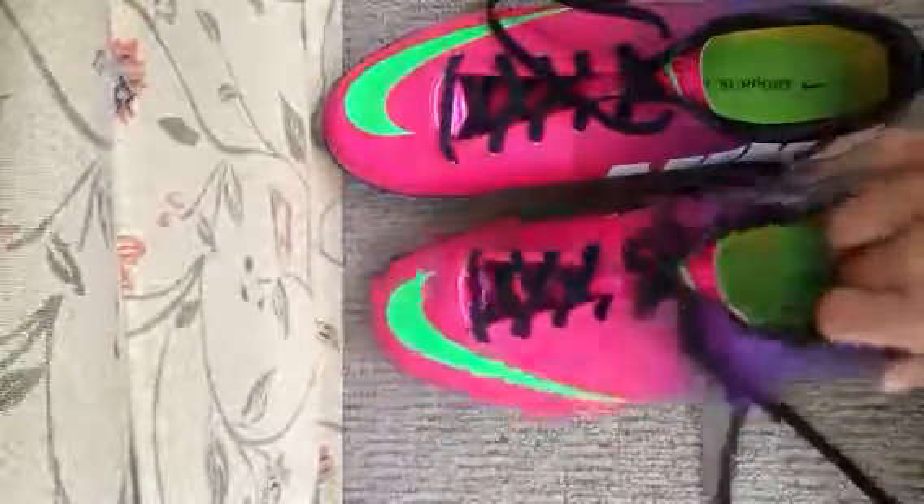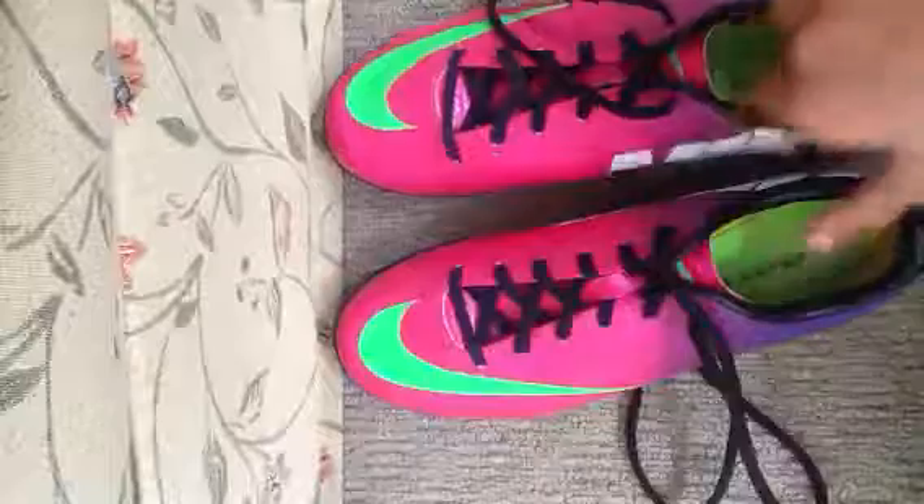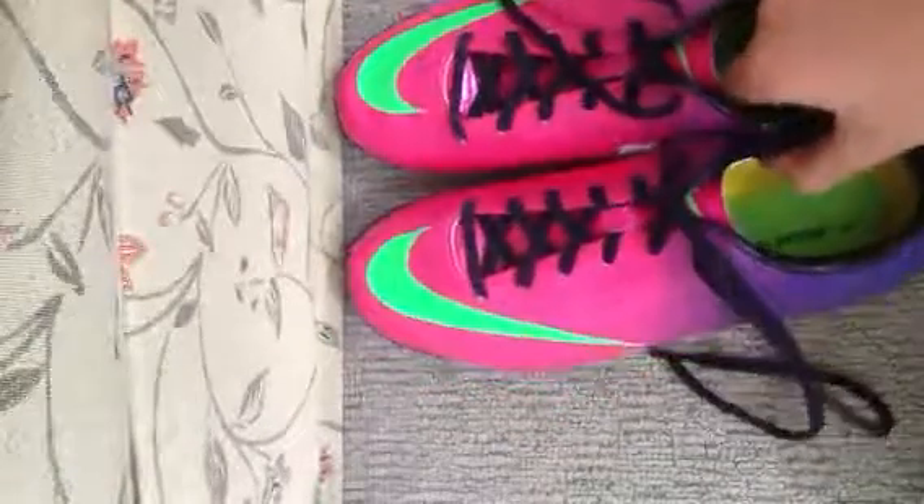Please subscribe and like. I hope I get some more goals and get better at futsal with these shoes.